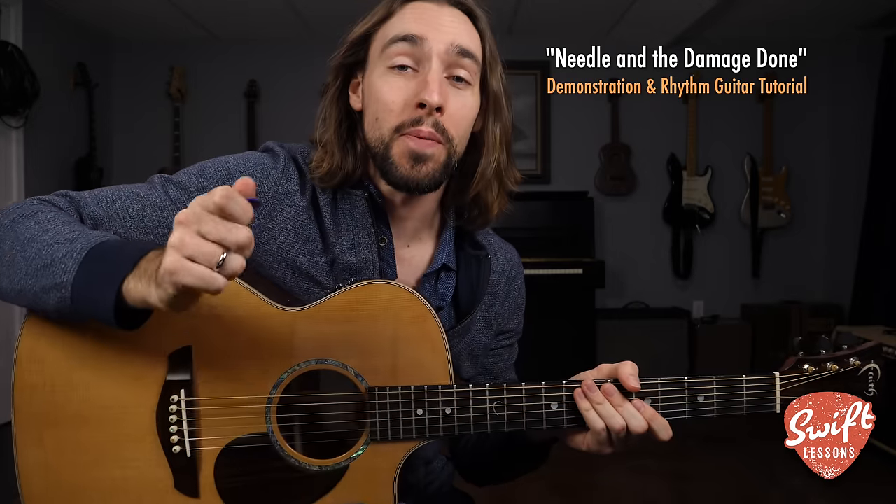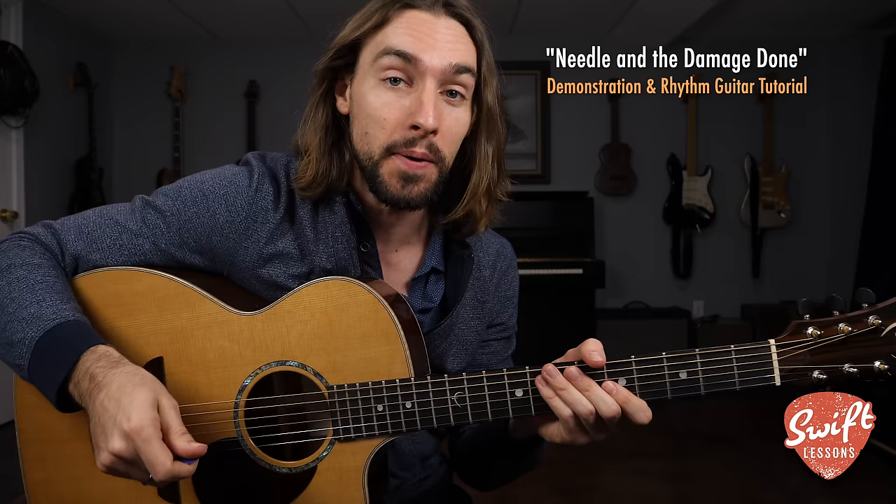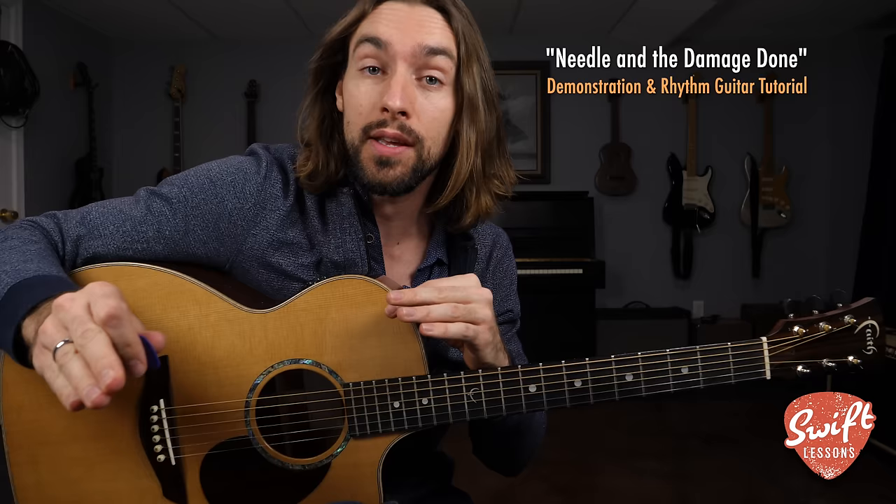Hello friends and welcome back to Swift Lessons for another by-request song tutorial. In today's session I'm going to be breaking down Neil Young's 1972 classic 'Needle and the Damage Done.' We're going to break down the instrumental section which is played intermittently throughout the song between the verses, then we're going to simplify those techniques to perform the verse sections.